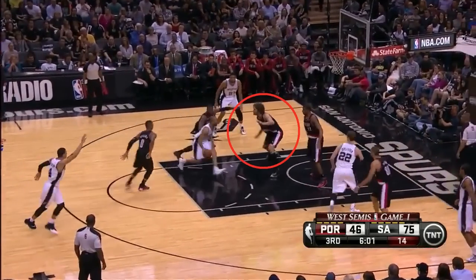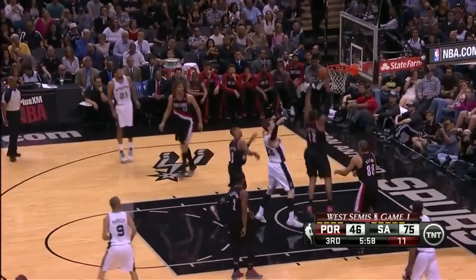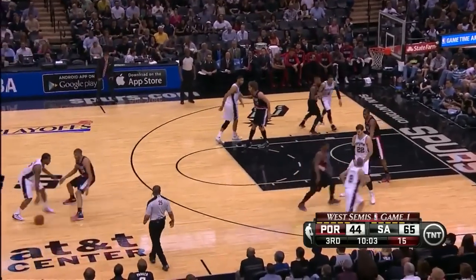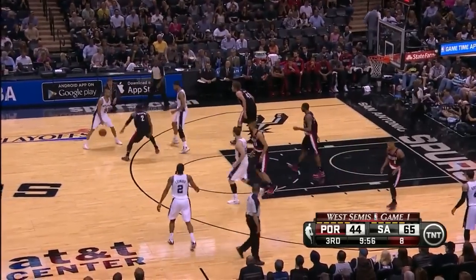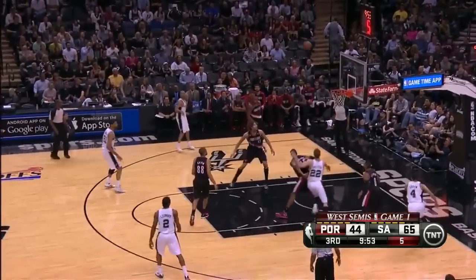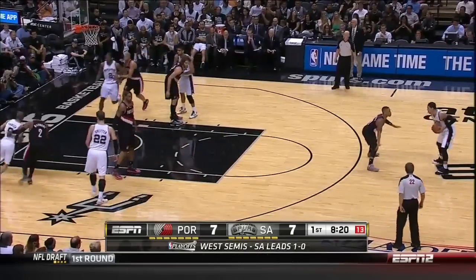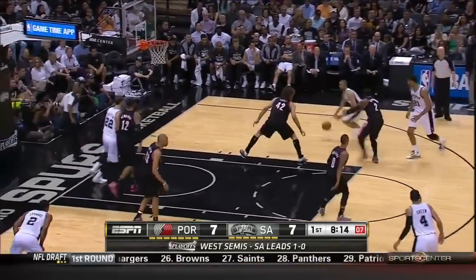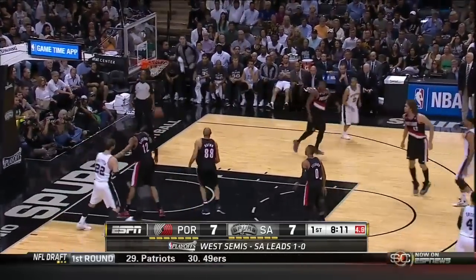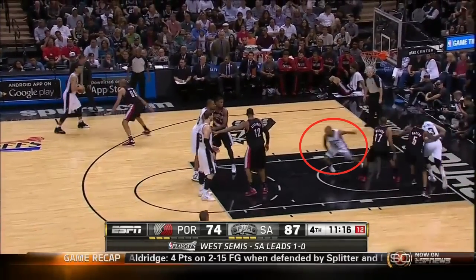When Parker curls to the basket, Lopez has to help — just like a middle pick and roll — and that leaves Duncan open. Parker can also drop the ball and flow right into a pick and roll, and he hits the jumper. Parker and Duncan flow into a pick and roll again and Duncan gets a shot. And look — it's the elevator play, where Patty Mills sets an off-ball screen to distract his defender and then sprints between the elevator doors for an open three pointer.